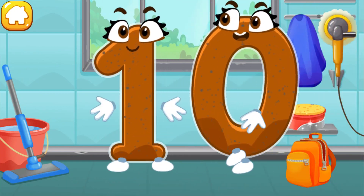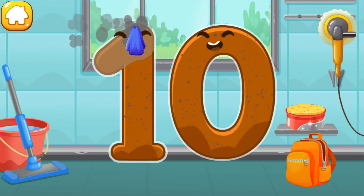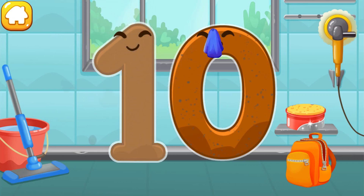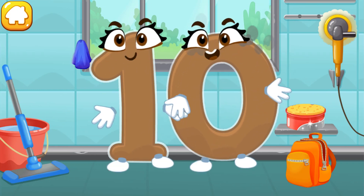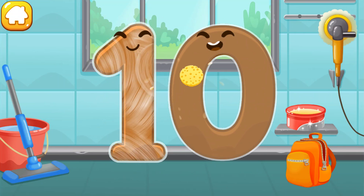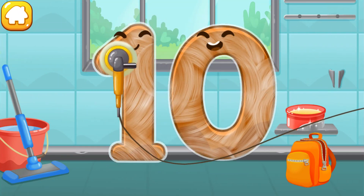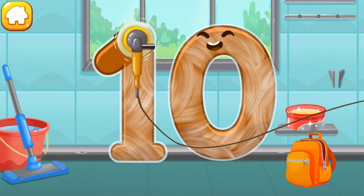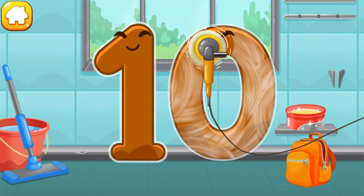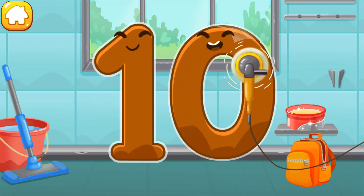Let's polish the number ten. Wipe the dust off this number. Cover it in wax. Now let's polish it. Done!